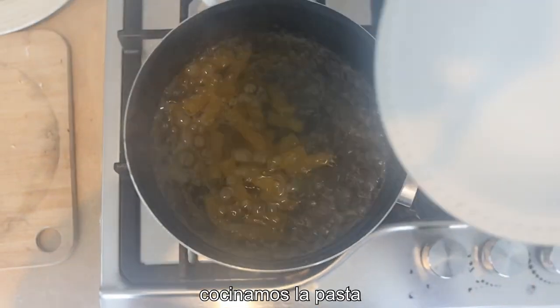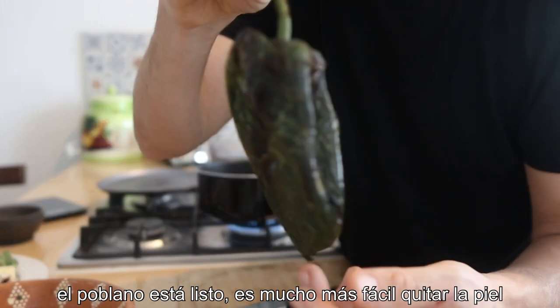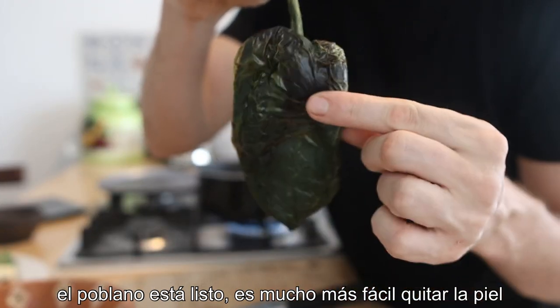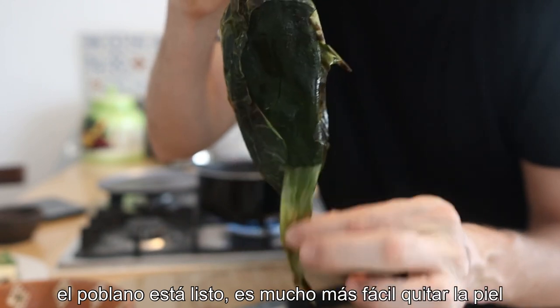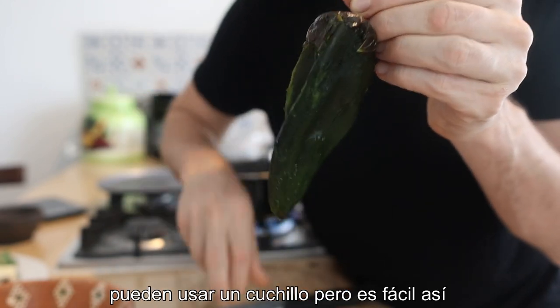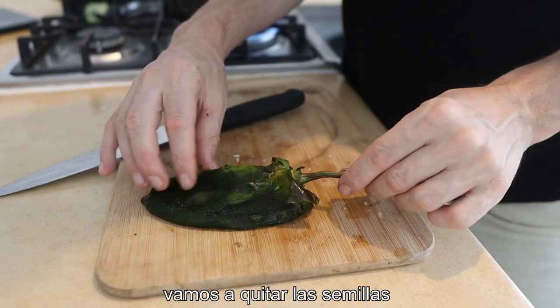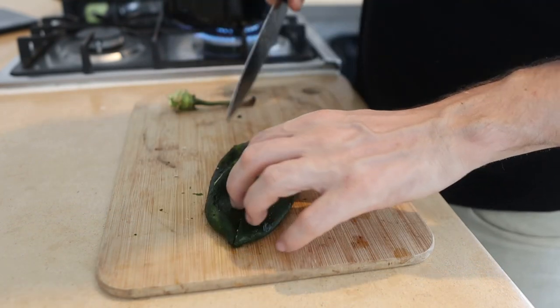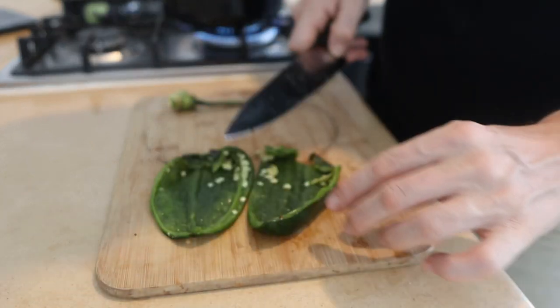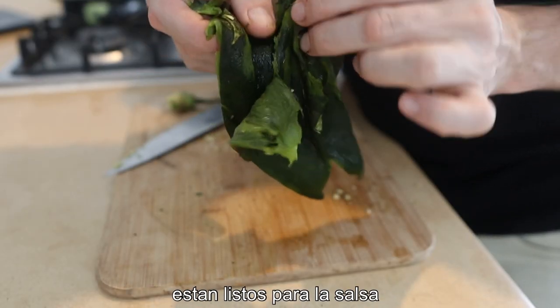I'm just using pasta tubes. So my chili poblano has been sat in there for around 10 minutes, so it's softened, which makes it a lot easier to just take that skin off. You can use a knife on the board or just use your hands and peel it. You don't have to take it all off, just the majority. Then all we're gonna do is pop this open to get rid of the seeds.